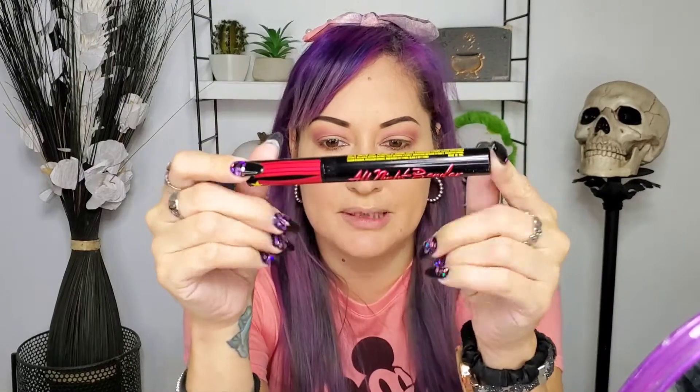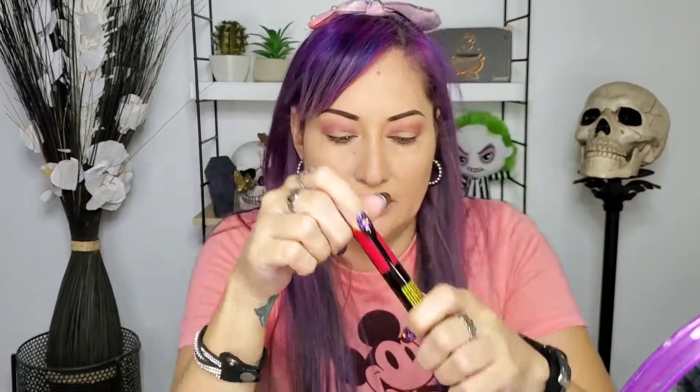Now I'm gonna put mascara. I'm using this one at the moment because it's really natural — this is All-Night Bender. I'm gonna add a little bit of bronzer.